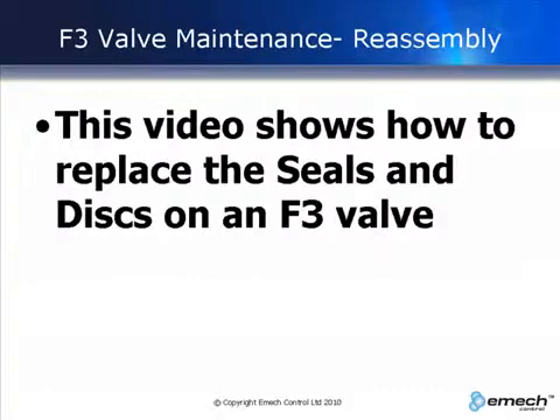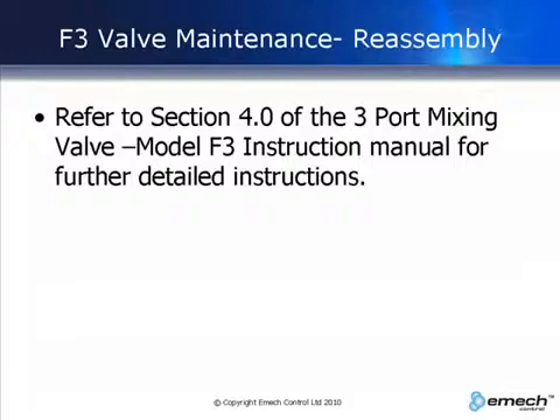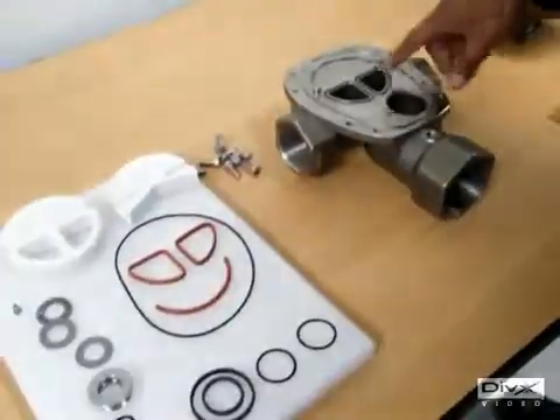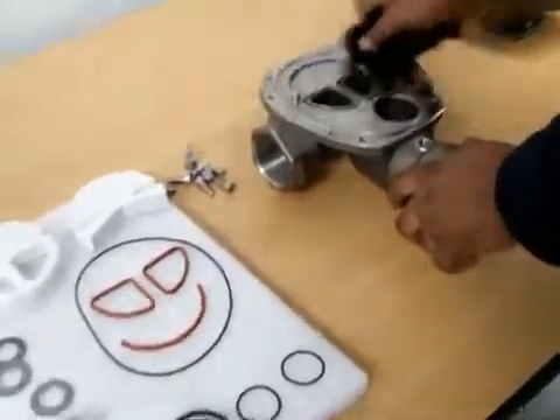This video shows how to replace the seals and discs on an F3 valve. Before assembly, make sure that the assembly area is free of dirt and that the valve parts are clean and also free of dirt. First we ensure that all surfaces are clean. Clean all surfaces.